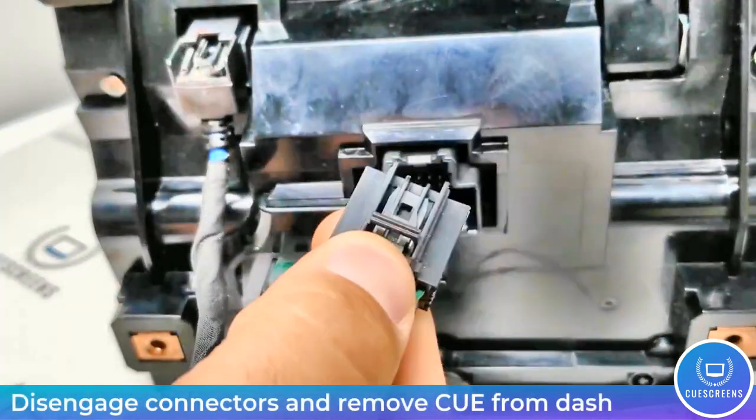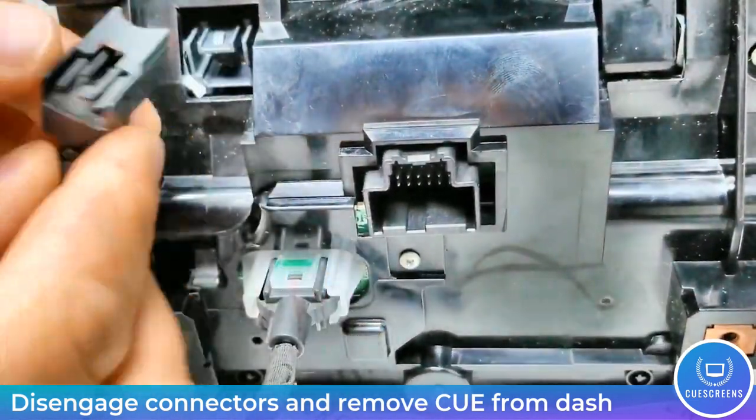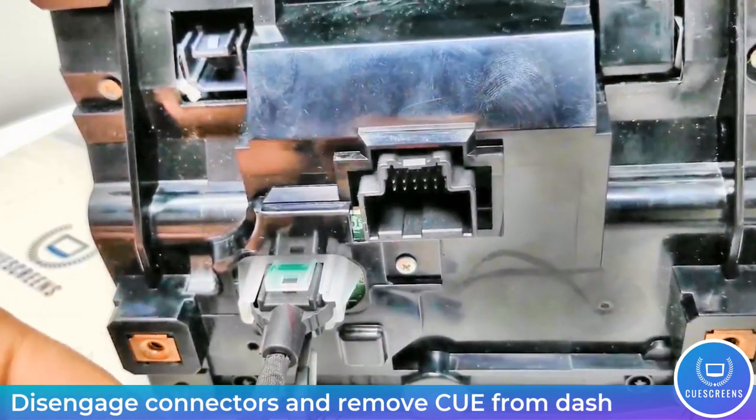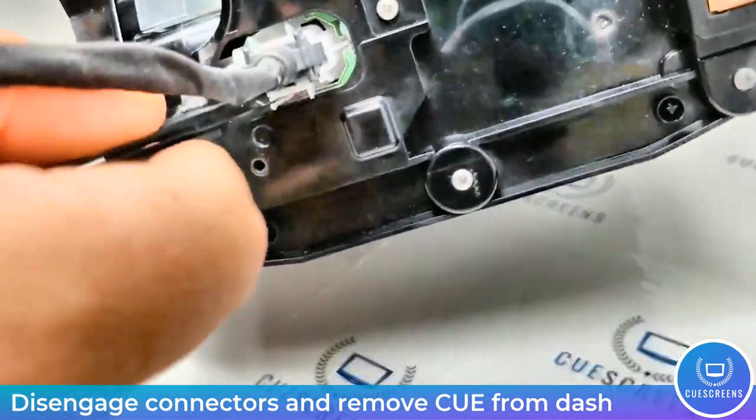This part of the video shows how to disengage the connectors if there's ever any question about it. They basically push clips on the bottom. On one you may have to use a little pliers on one side and then on the bottom so you can disengage that latch.